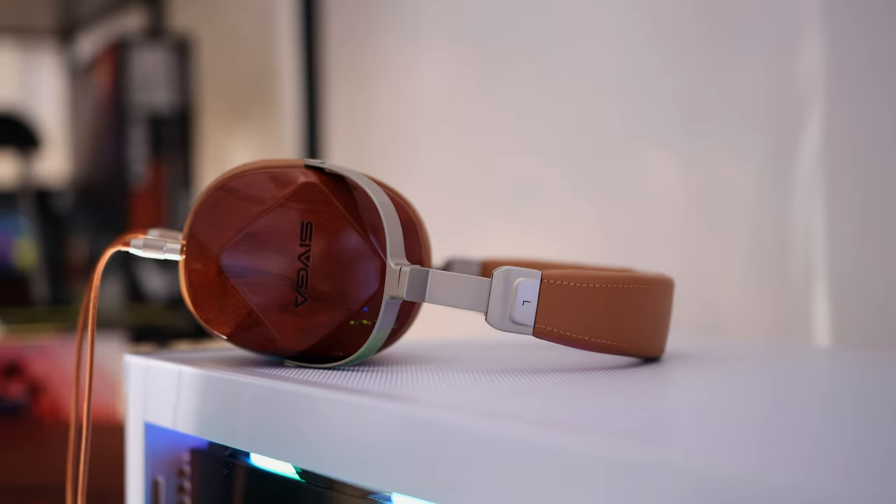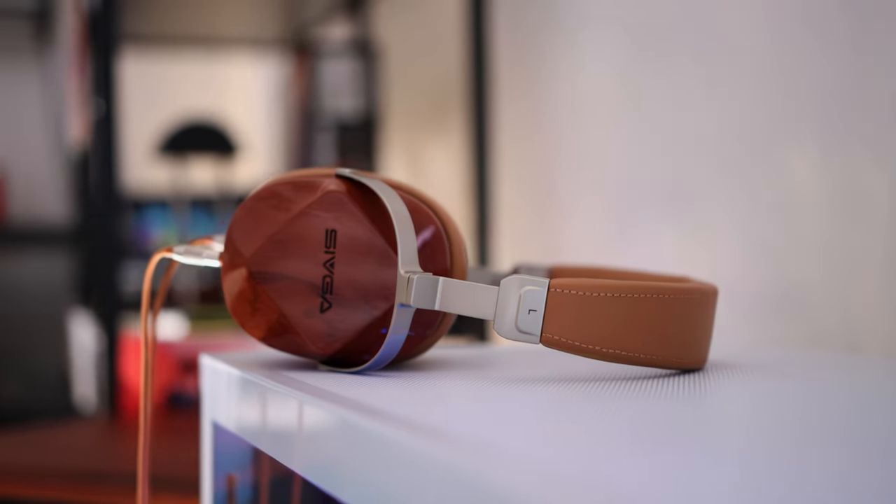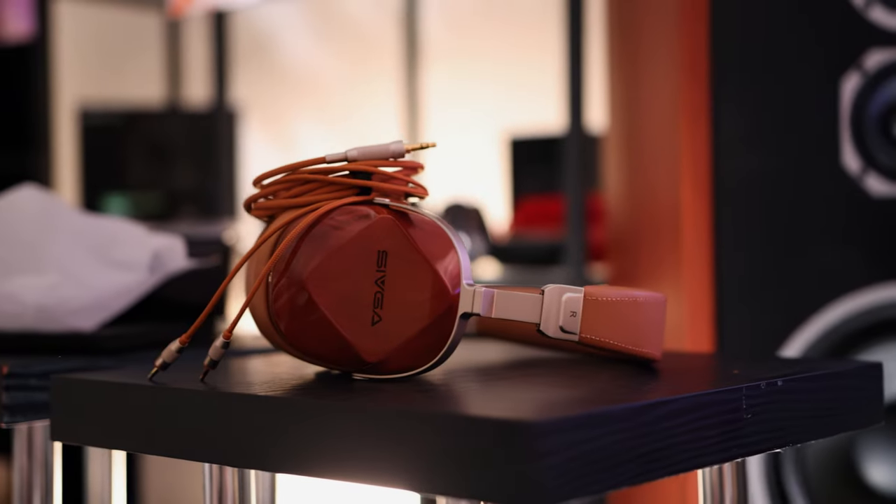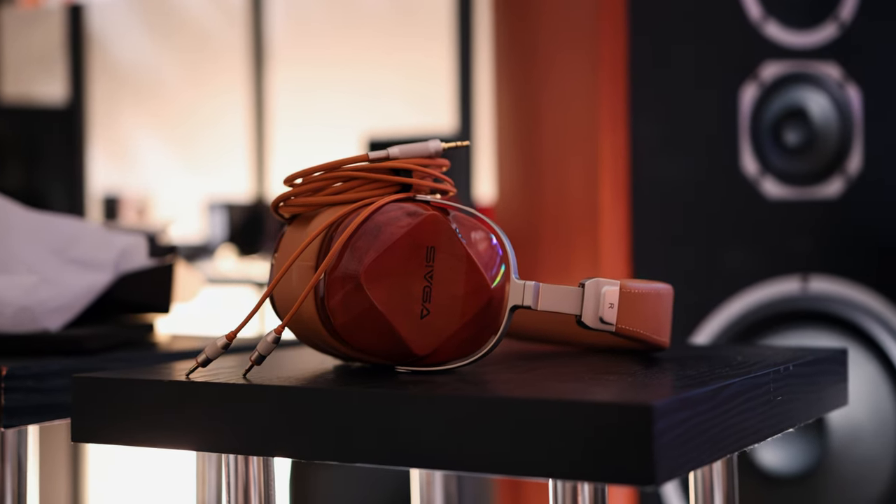If you want to go for the Sivga Oriole, they are available virtually everywhere — Amazon, even some local shops, Musicare, and they should be available on Toman too soon. They have very wide availability. Companies took interest in them and noticed that Sivga makes good-sounding headphones at very fair pricing, and that brought us all together today.